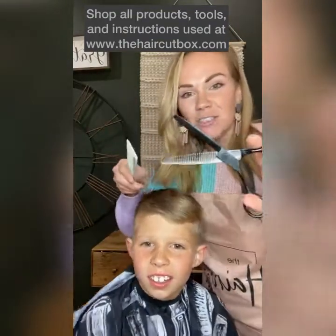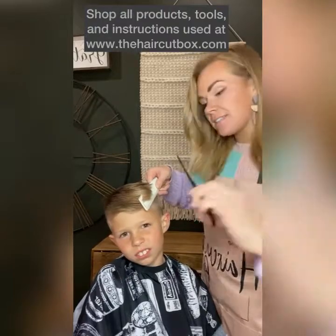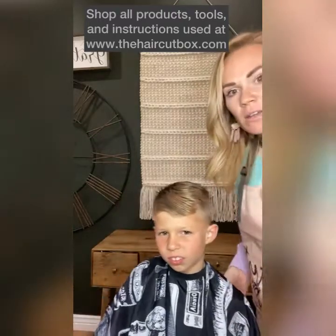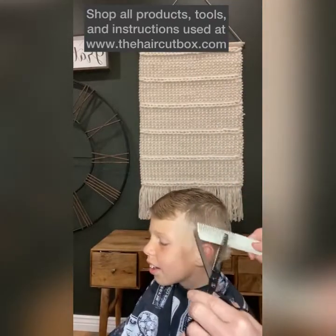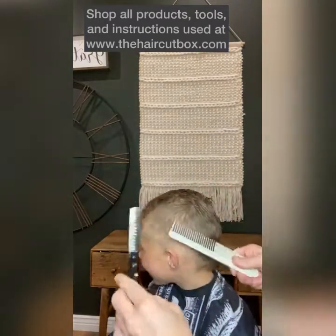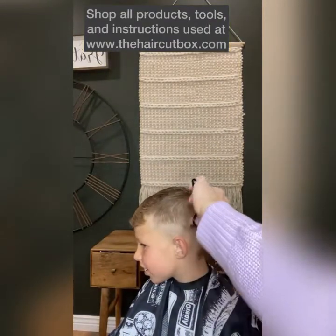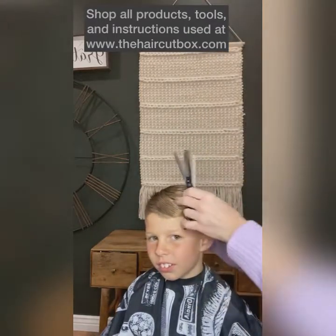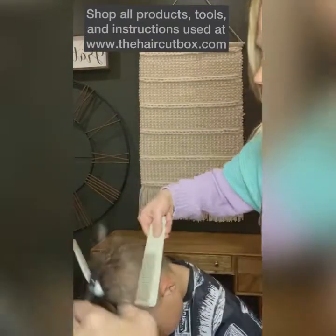We're going to take these texturing shears and put the comb right here, then put the texturing shears teeth down and just make a few cuts up. This is going to soften all of those little lines. Put the comb in like this, put those scissors up — look at those lines just disappear. I'm just taking little cuts, going one, two, three, four — basically going to soften the blending right there on that ridge.